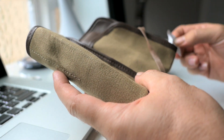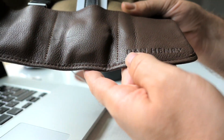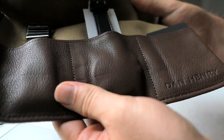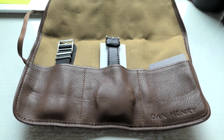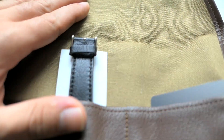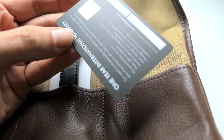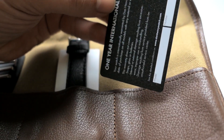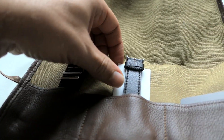It looks like we got some kind of moisture packets here — just a few more to keep the moisture away. There is a Dan Henry logo here — look at that, pretty cool. The presentation is pretty impressive so far; I'm really digging this whole old-school look of this bag. There's some kind of international warranty card — not filled out for some reason, I guess you have to fill it out yourself.